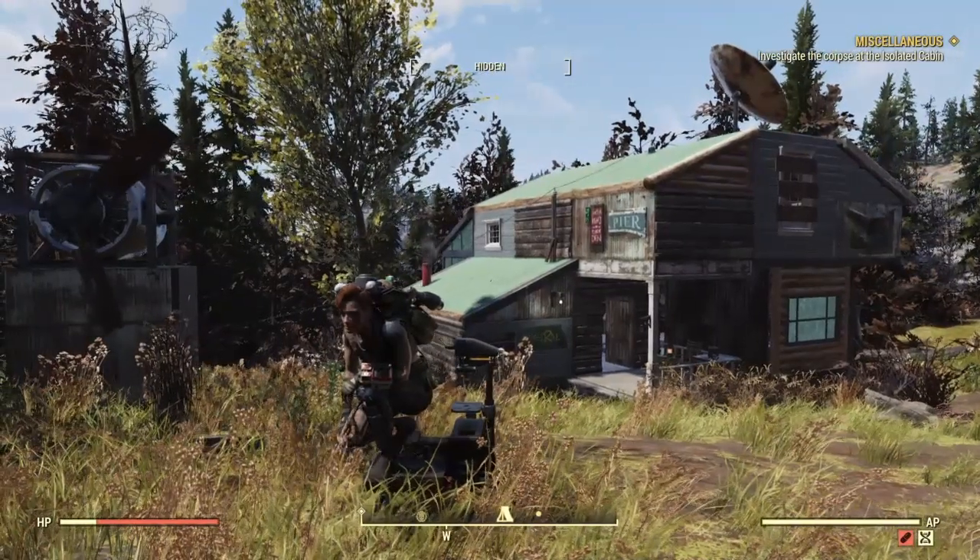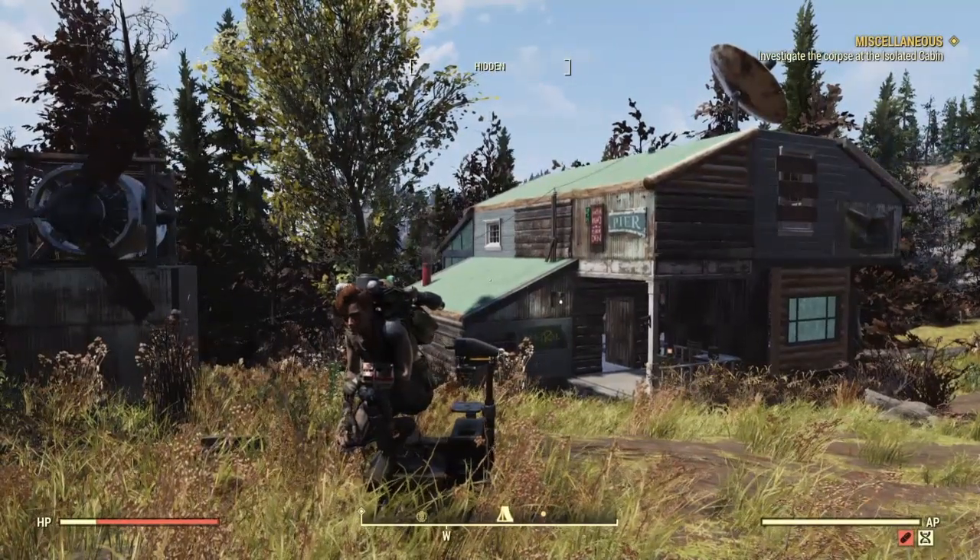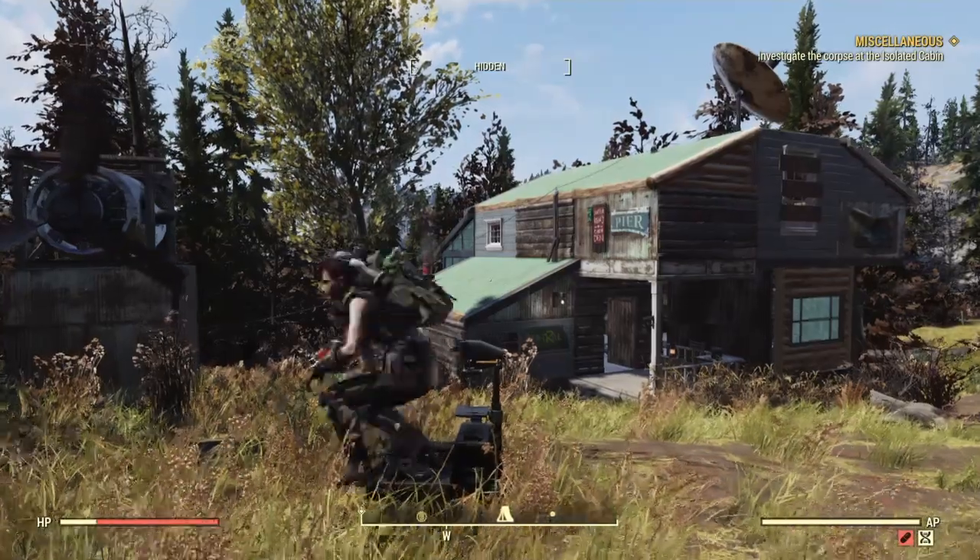Hello, my fellow blue screener enthusiasts. I'm Mr. Church, and today we're going to be making this rundown cabin in the woods.